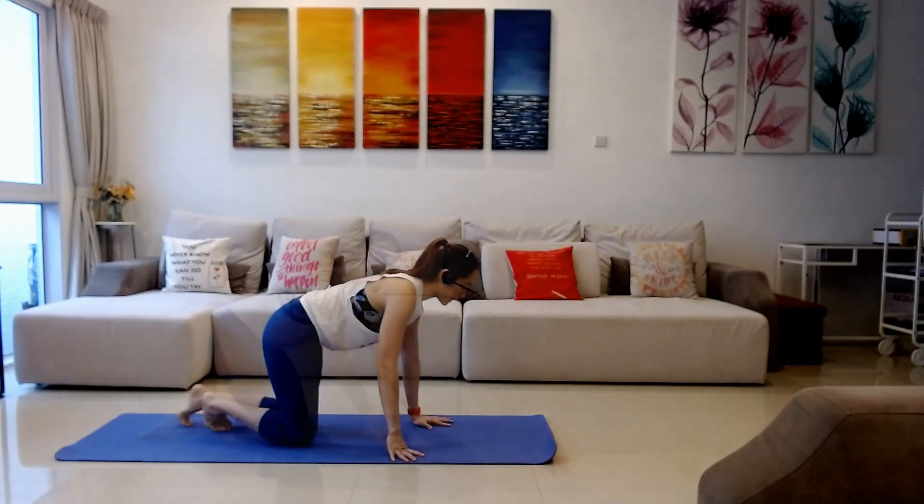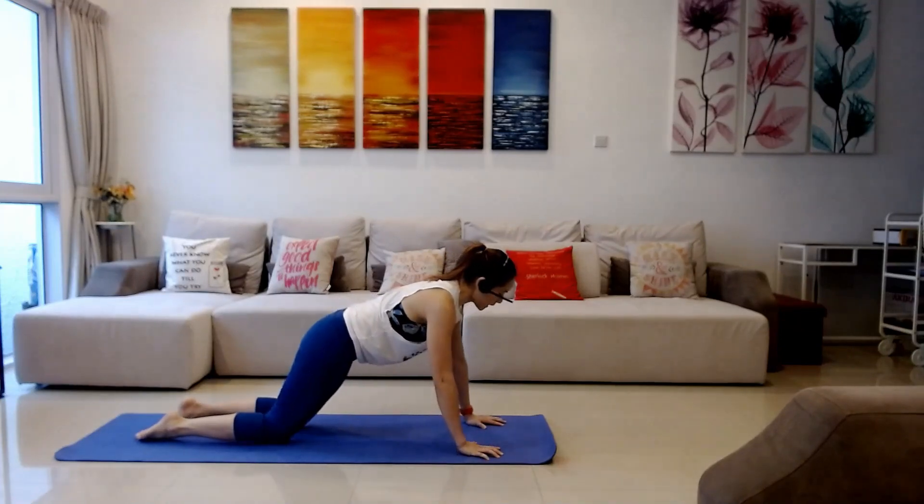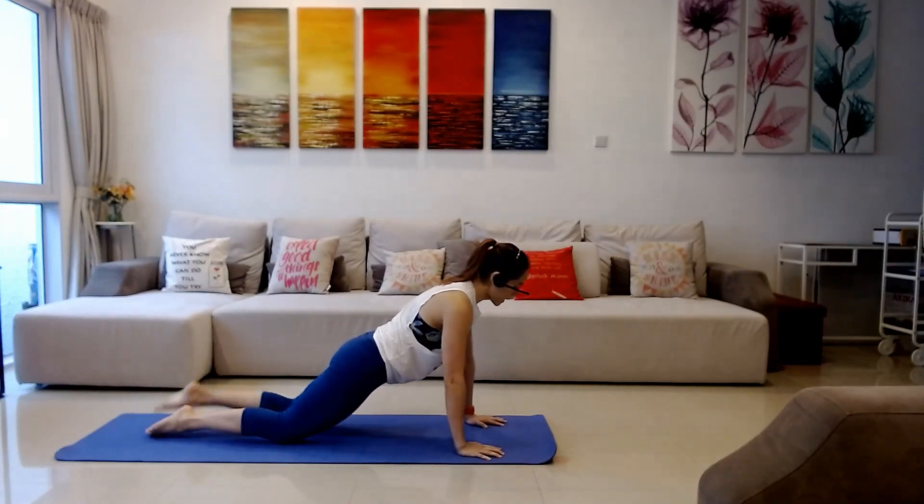We're gonna start with the version with your knees down, straight into your extended push-up, so your wrist will be below your shoulders, knees behind your hips. You can cross your ankles, having your ankles down heavy. Draw your belly in, abs are tight.